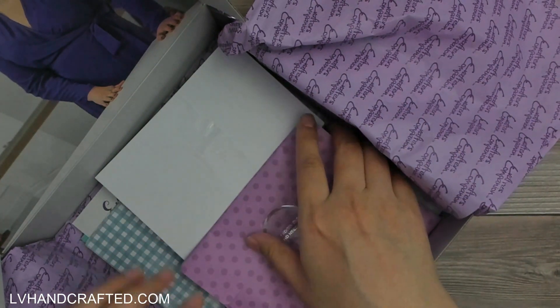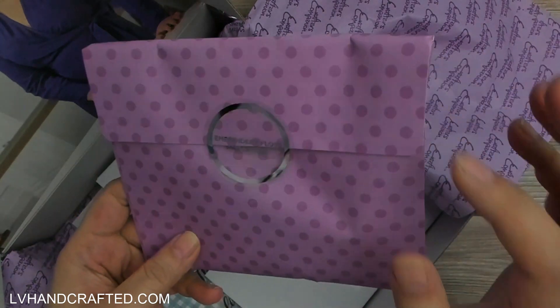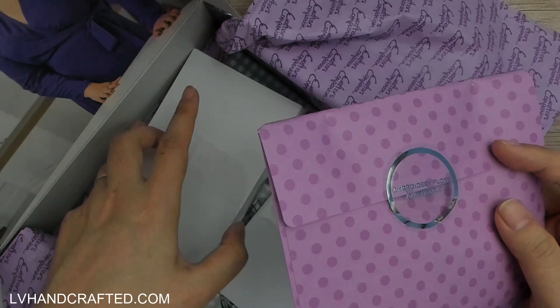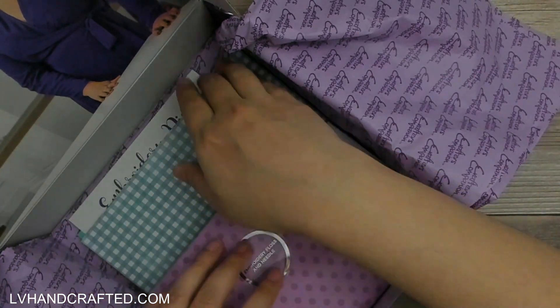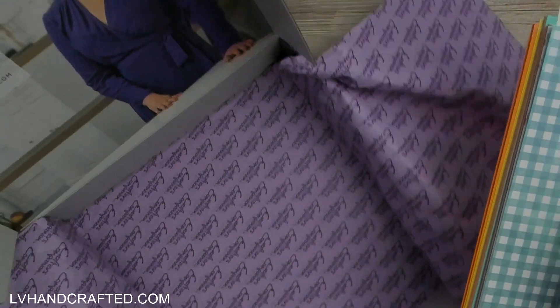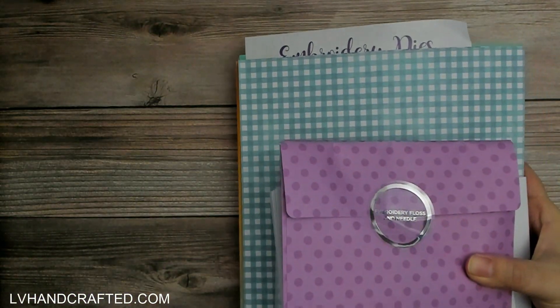I did unpack everything because when you get your box everything comes in these paper envelopes, so instead of leaving everything in like that I've taken it all out so that it's easier to share.